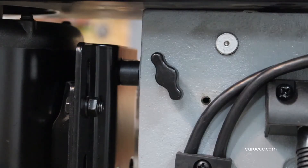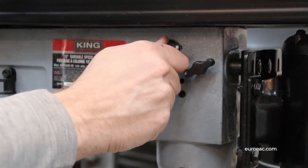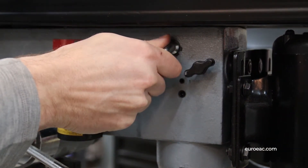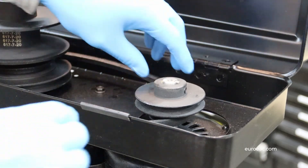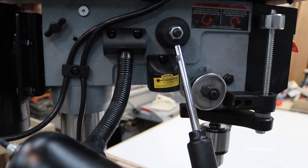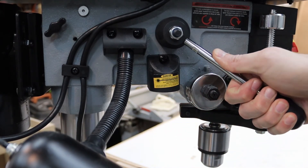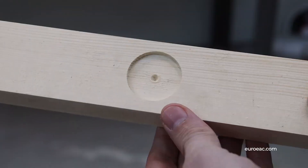To switch between speed ranges, simply loosen the two lock knobs on either side of the head and move the motor inward to release tension. Now move the speed range belt to the desired pulley, return tension to the belt and re-tighten the lock knobs. By adjusting the speed control lever you can then change speeds along your desired range to produce less burning and higher quality holes.